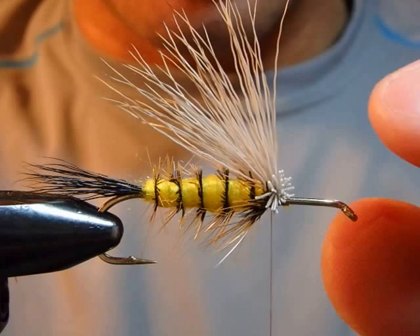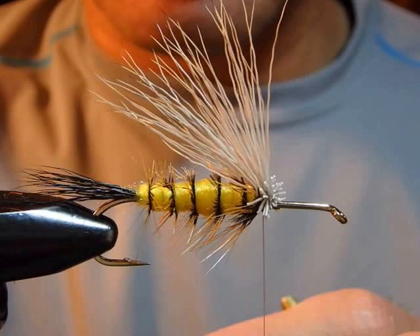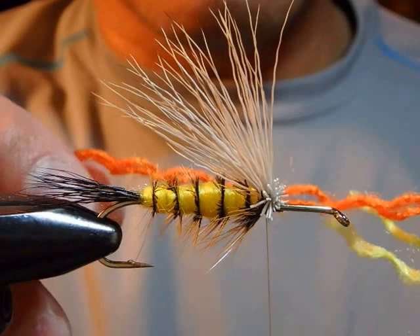First, I went through the first several steps. The tail is moose hair. The body is just four strands of yarn — I separate it into two and just wrap along to make a nice cylinder-looking taper. If I use orange, it's gonna be like a salmon fly.